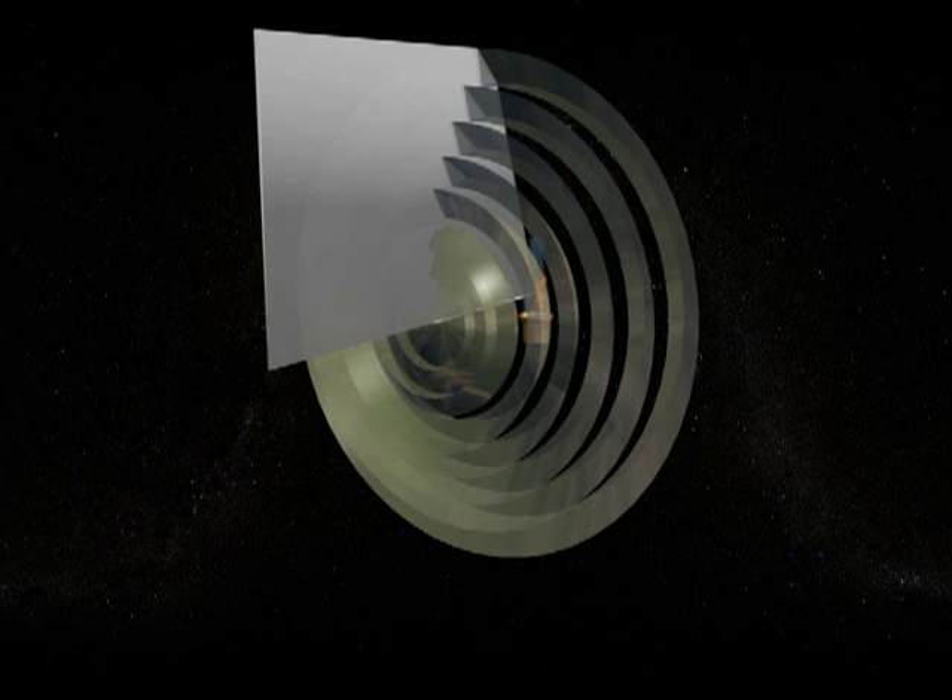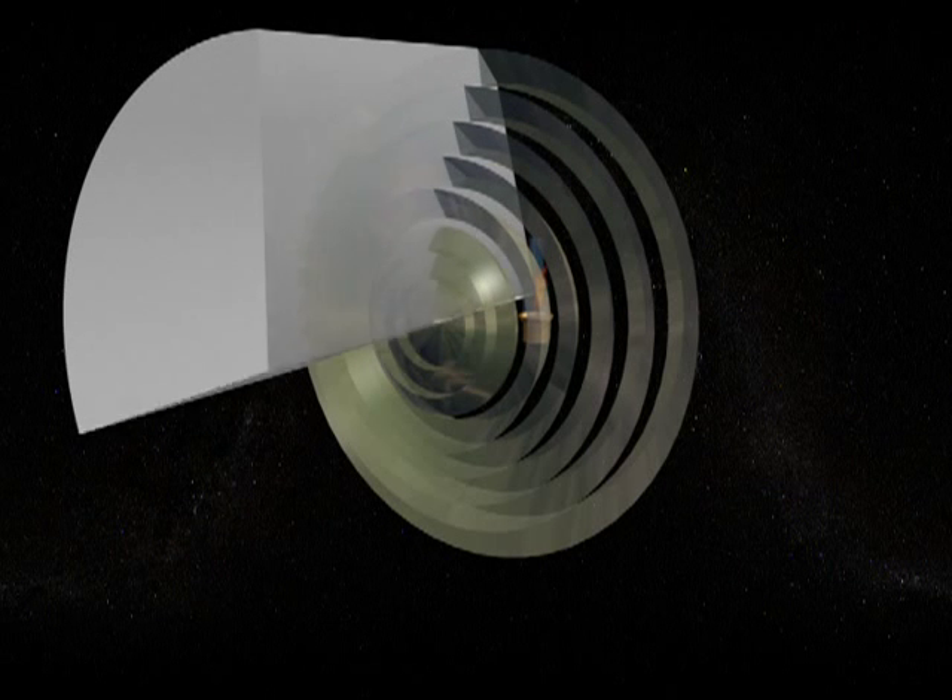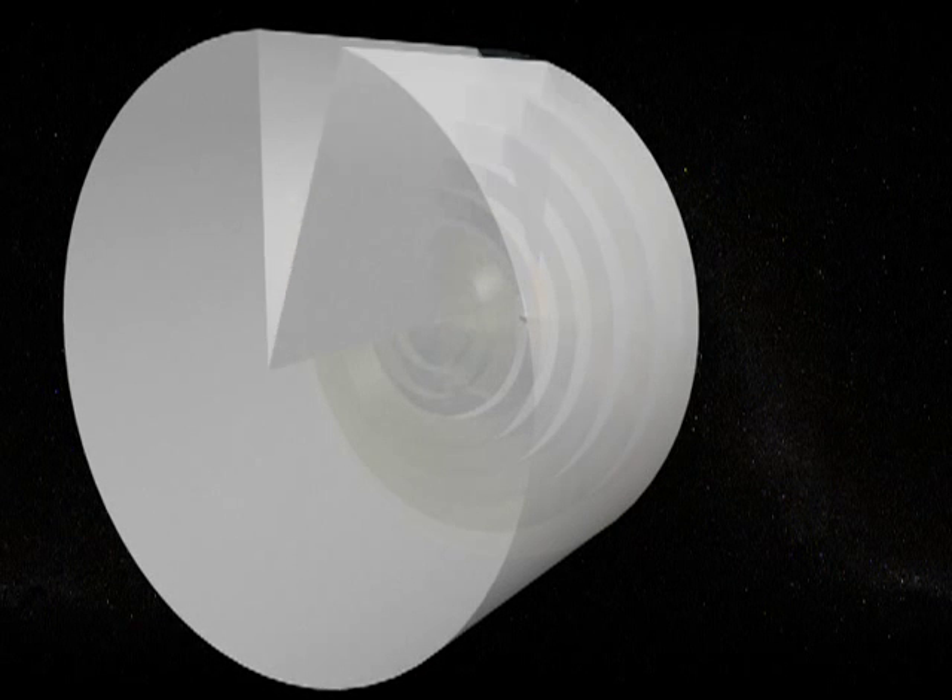With the prisms being curved around the focal point of the lens, the sheet of light that is projected from the lens follows the same curvature as the prisms, forming a focused beam of light.